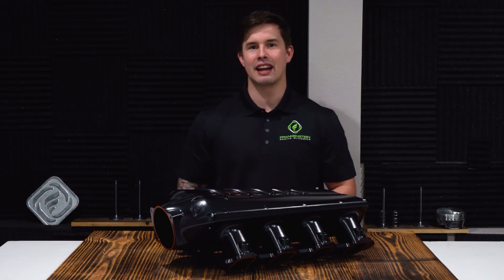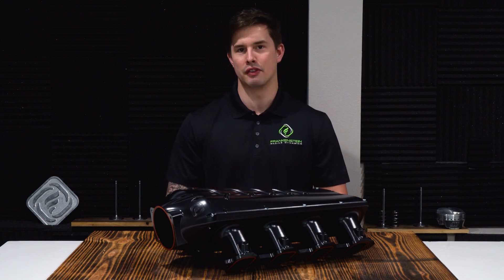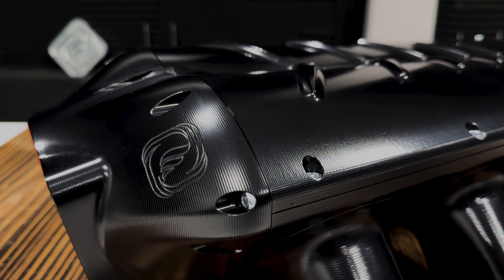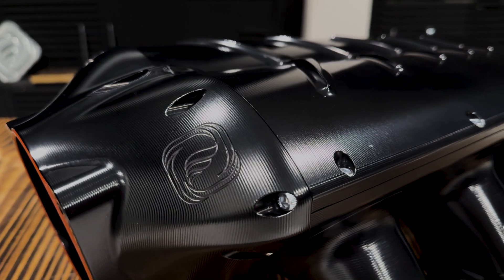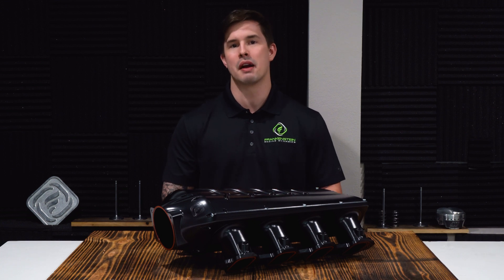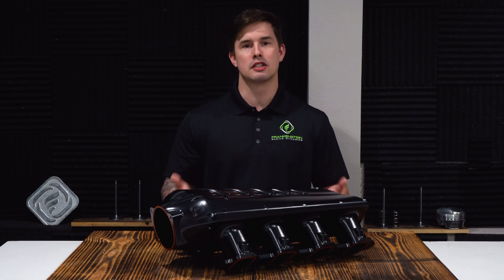This is the Frankenstein Engine Dynamics Billet Lopro Intake Manifold. The Lopro created a new class of performance by fitting under the factory hoods of your C5, C6, and C7 Corvette, as well as your 4th, 5th, and 6th gen Camaros, while being able to sport up to 2,000 horsepower.